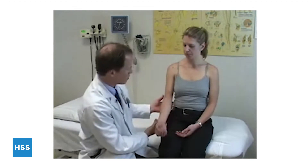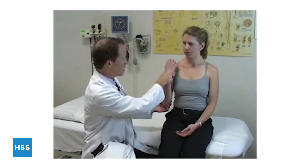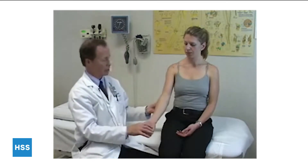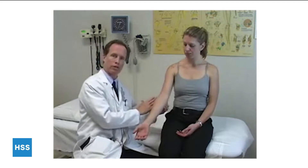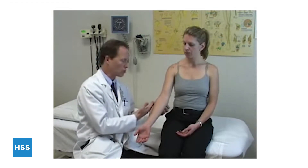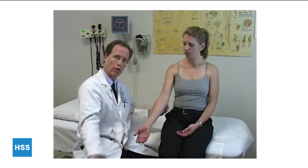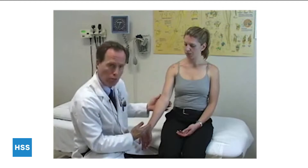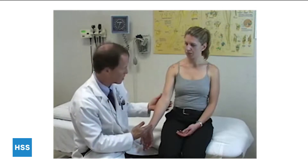Examination of the elbow begins with examination of range of motion — and it's not just flex and extension, though that's important. Ask the patient to actively flex and extend and look not only for their ability to come to zero but any ability to hyperextend at the elbow. That might indicate some degree of ligamentous laxity. In women, it's usual to have some degree of hyperextension. Then look at the overall alignment — you should have a normal degree of cubitus valgus in extension.